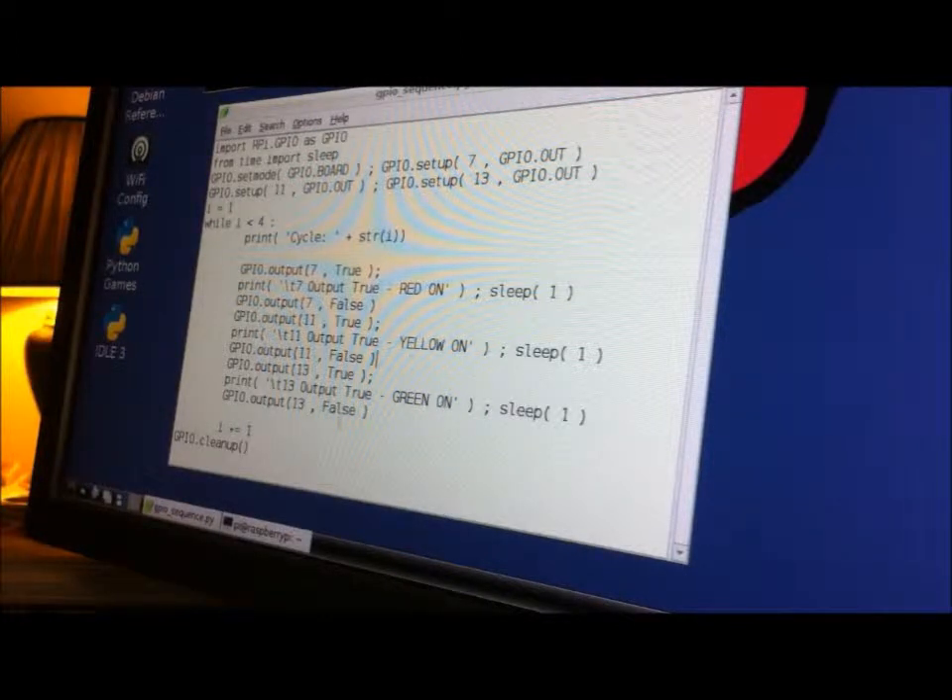The script goes through pins 7, 11, and 13, lighting up each LED in sequential order. The red light is going to turn on, blink for about one second, and then turn off. Then the yellow light is going to turn on and turn off. Then the green light is going to blink and then turn off — that's the end of the sequence. The numbers in the script refer to the pins, and you can see where it says 'red on,' 'yellow on,' 'green on,' and then 'sleep.'